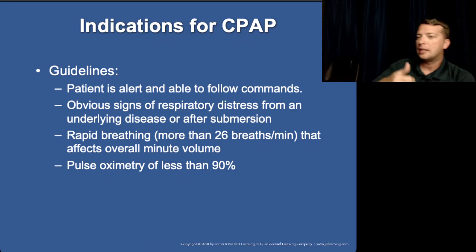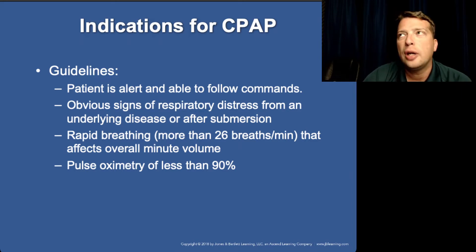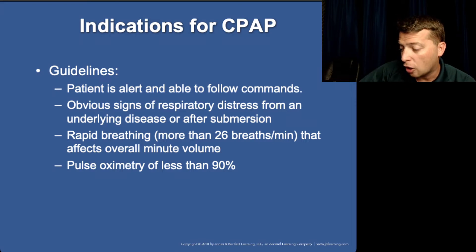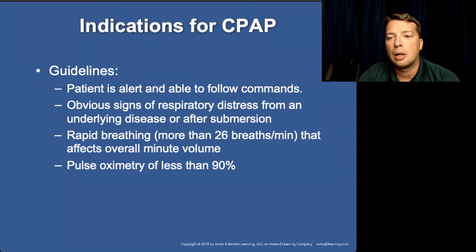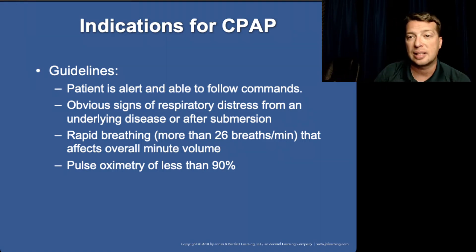The patient has to be conscious and able to follow commands. We don't want to put CPAP on a patient who isn't taking adequate breaths. An unconscious patient might breathe during sleep, but if they're unresponsive and not following commands, we don't know if they'll respond when told to take a deeper breath. A conscious, command-following patient can be instructed to breathe slower and deeper. If they become apneic or breathe too shallowly, SpO2 will stay high because CPAP is forcing 100% oxygen into the lungs, but they won't exhale CO2 and will become acidotic.